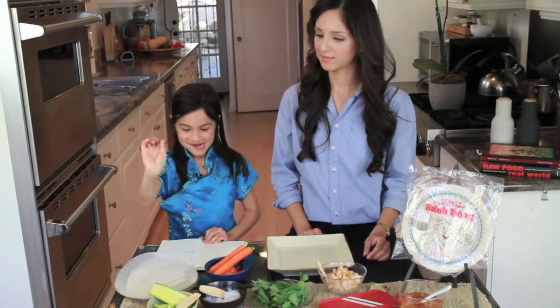Now comes the fun part — it's time to roll our spring rolls. Put them in the water first. And for how many seconds on each side? About five seconds on each side. Until it gets soft. Is it soft enough? That's good.